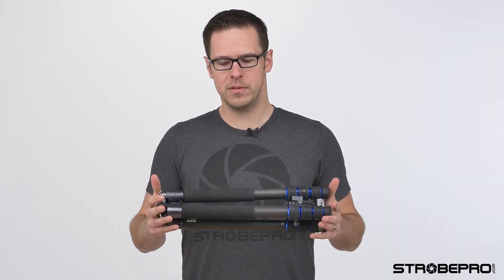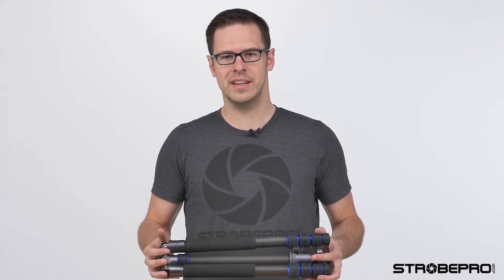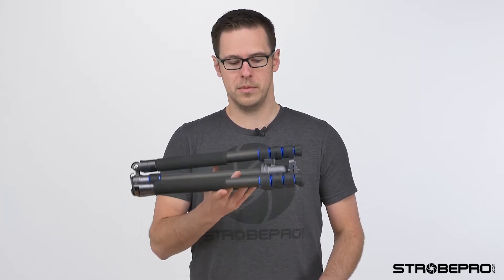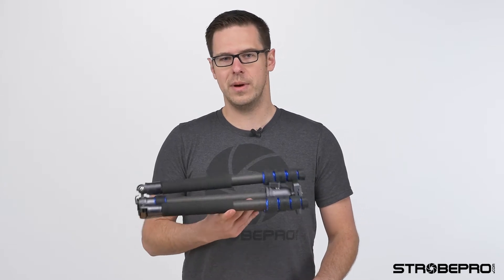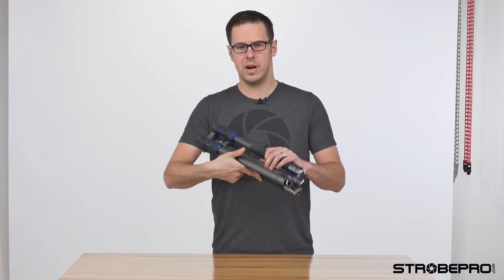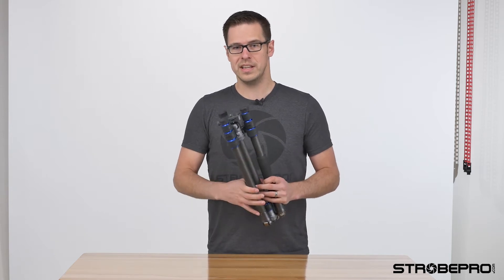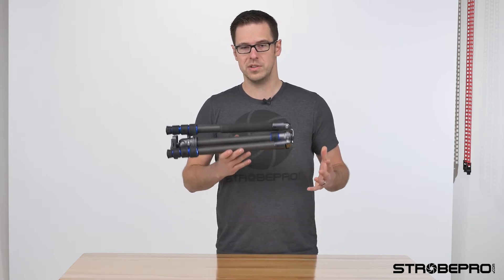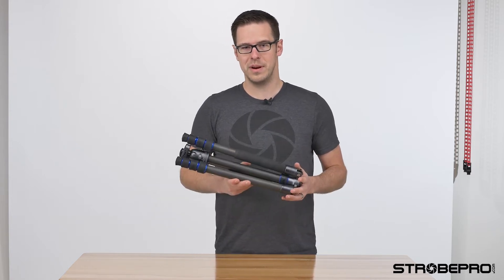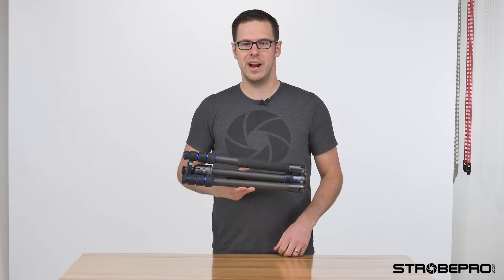This is the carbon fiber version. It's very short, so it'll fit into any backpack when you're traveling, and it's very light. The carbon version is four pounds including the head, and the regular aluminum version is 4.7 pounds. This will go up to five and a half feet and its minimum height is one foot. Even though they are so light and compact, they carry a 44-pound head load — a very high ratio for the weight of the product, so you can put even your heaviest gear on here.